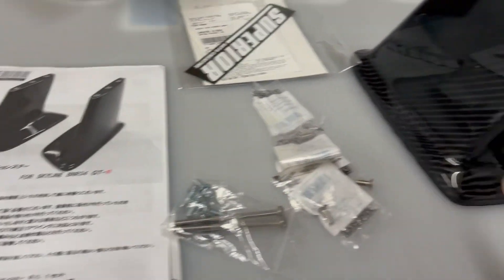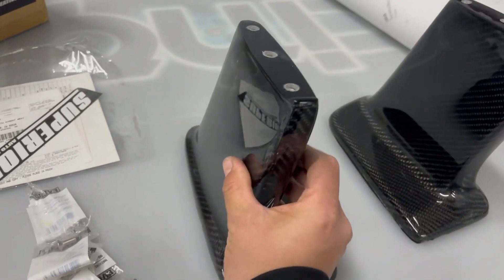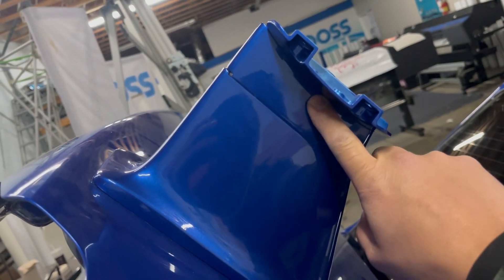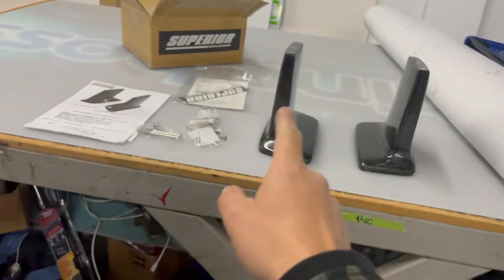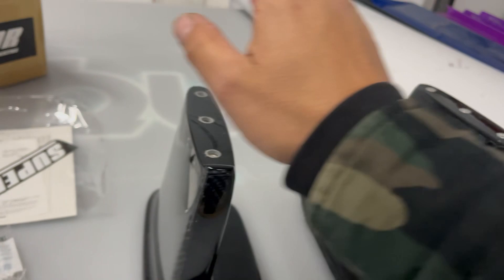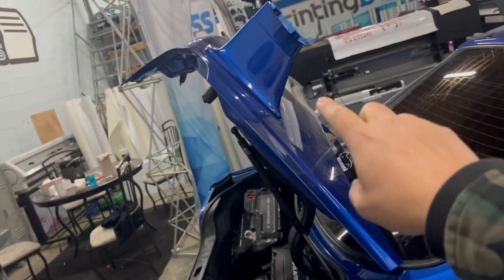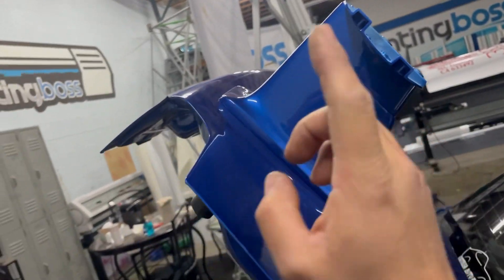I got these Superior Auto Creative carbon fiber wing stands — they're a lot taller than the OEM version. I do have the OEMs with an extension, and these are still a little bit bigger than those. We're going to try these on to see what they look like and decide whether to keep the carbon ones or keep the OEM with the extension. It came with this hardware.